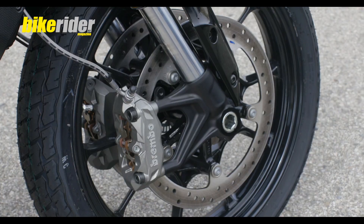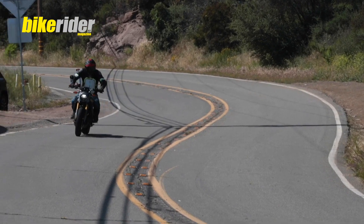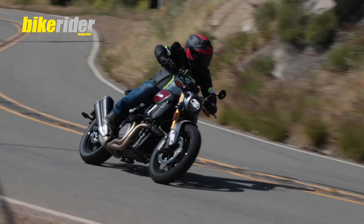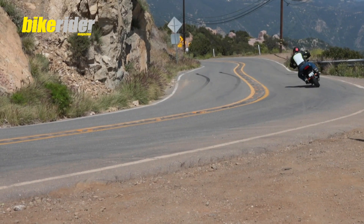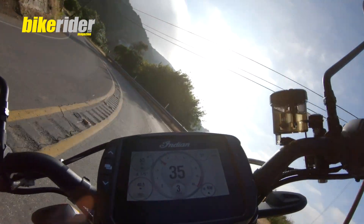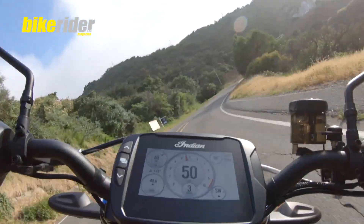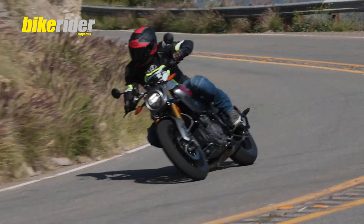On the road, this bike really is a peach. The Brembo brakes are fantastic — not too sharp, which is nice, but loads of feel and very progressive. The power is astounding on these twisty roads; you can stay in third gear, let the revs drop to almost 2000 rpm, and the bike pulls smoothly out of the corners and accelerates hard all the way up to the 9000 rpm redline.